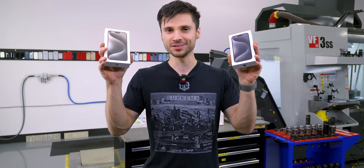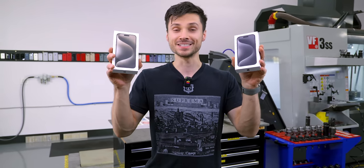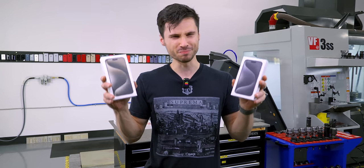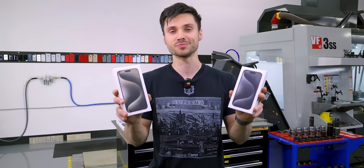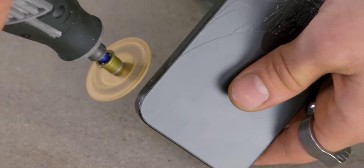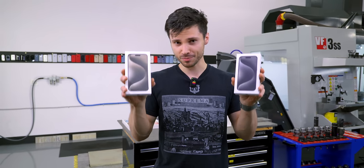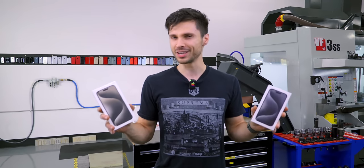What's up, guys? EverythingApplePro here, and the iPhone 15 Pro Max is here. I had to do a video for this one. Titanium — finally here, and USB-C — but most importantly for me, titanium. I can go on for hours about this material. It's one of the most amazing yet frustrating things in the world to work with. I'm really excited to see how Apple treated the iPhone to this material, and it's actually very innovative.